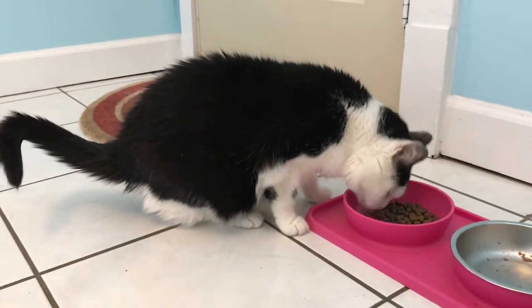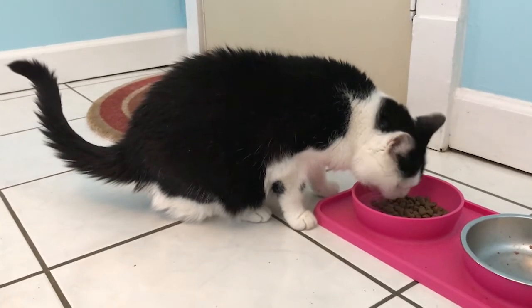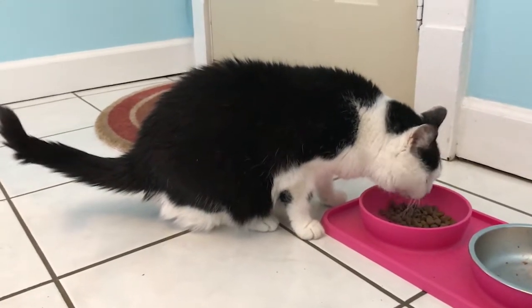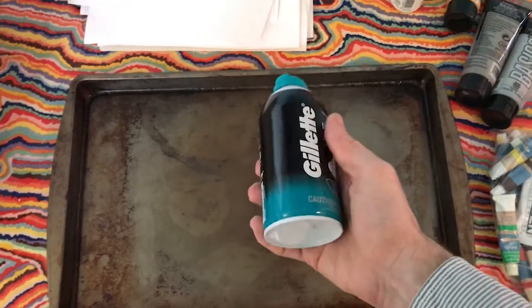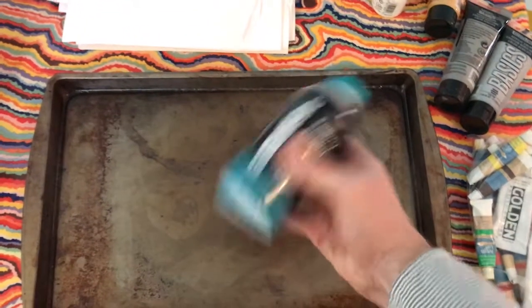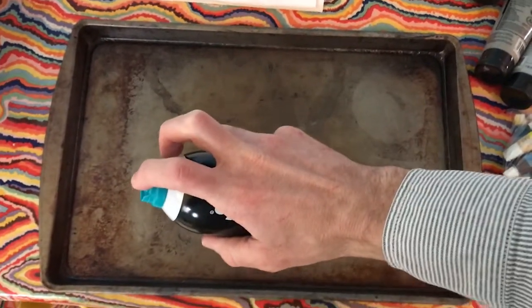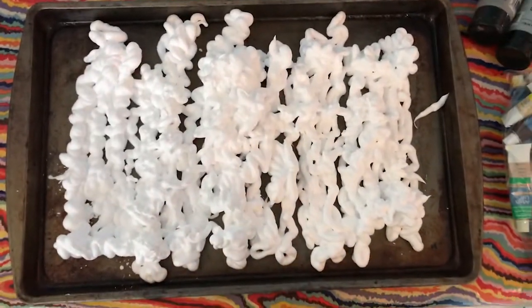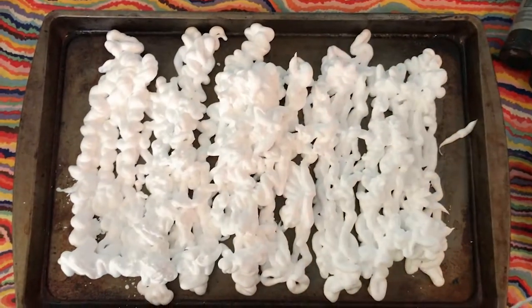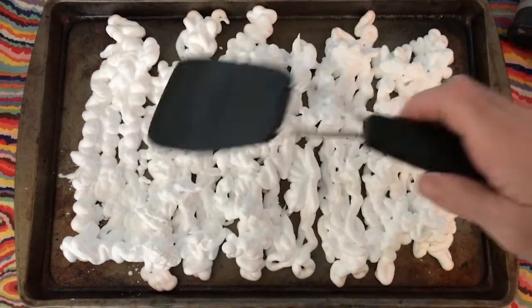Barbara, do you want to help me with this marble painting? After you're done eating? Okay, well, I'm going to get started now. First thing I'm going to do is shake up the shaving cream and spray it on this pan.